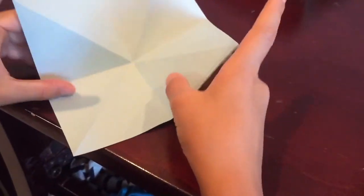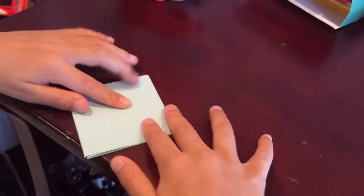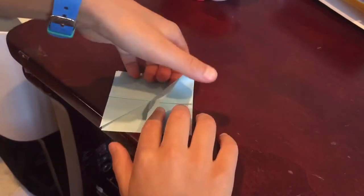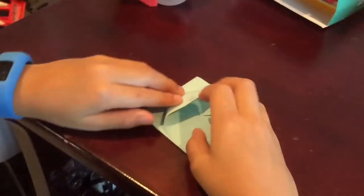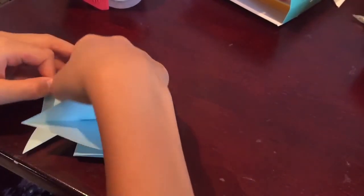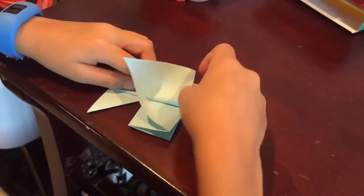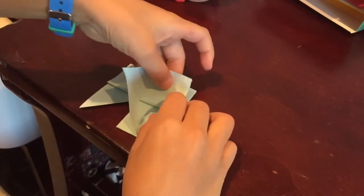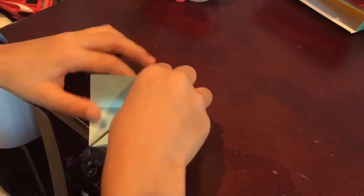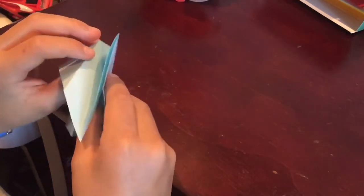Open it up and turn it around. You'll have these creases. Take this here and just fold it in and down here. Now you're going to take this here and fold it down over here like this and crease. Take this flap here, open it up and push it down right here like this. Turn it around and do the same thing. Hold it down here, open it here, turn this side and open it.